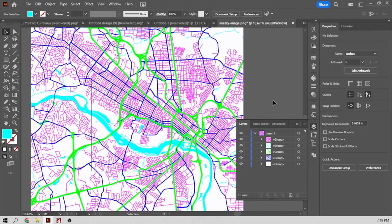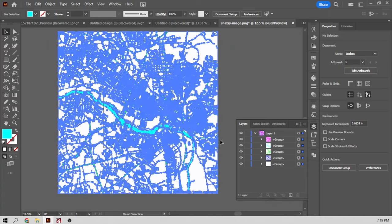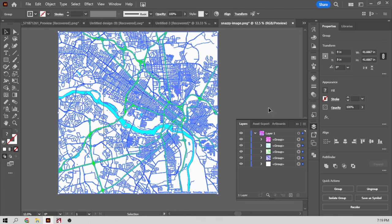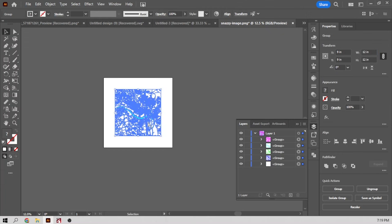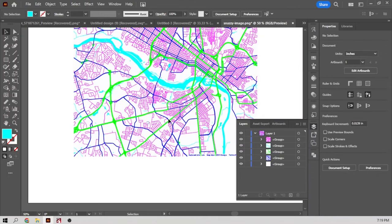All of the little roads are on one layer, all of the big roads are on another layer, and the river is on its own layer. I'm going to select everything now and scale it down to 12 inches. Because it's vector-based, if I zoom in everything looks the same — it doesn't get fuzzy or pixelated.